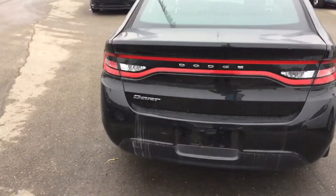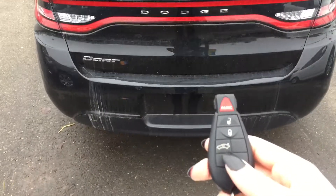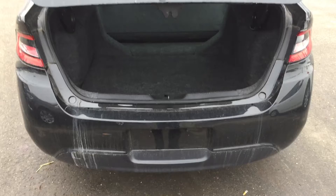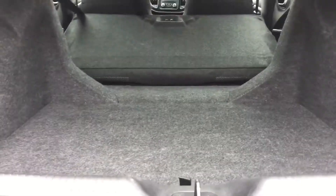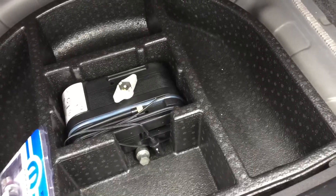As I promised, I'll show you that automatic trunk release. You just press this button at the bottom twice and your trunk opens up just like that. You've got a nice large trunk space and with those seats folded down you've got tons of extra cargo room. Right under here, if we lift this up, we've got some storage down below as well.